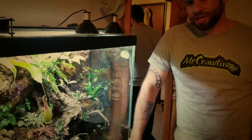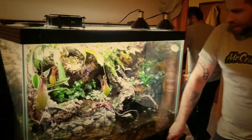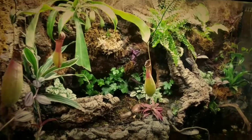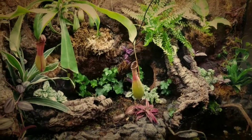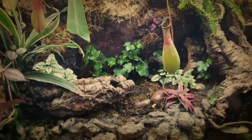As any typical vivarium owner, I can no longer wait for my plants to grow in and fill the space, and I could not resist the urge to pick out new plants for this vivarium. As you can see, I picked out quite a few new plants, and I made sure that I got a lot of crawling plants so hopefully they'll shoot up the back wall.